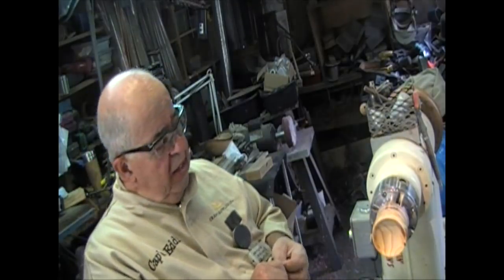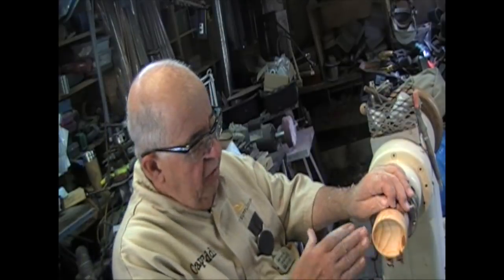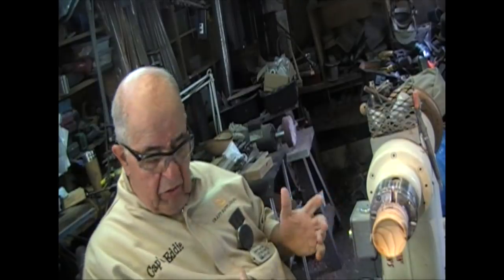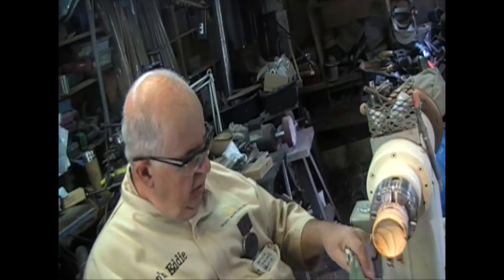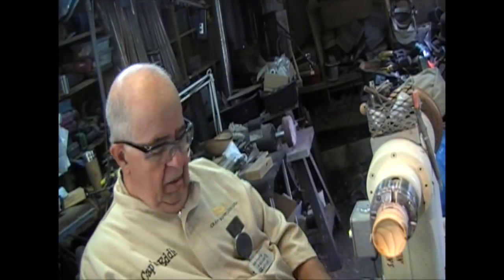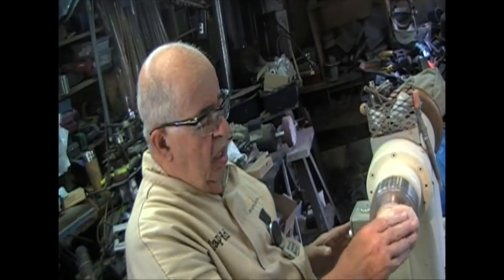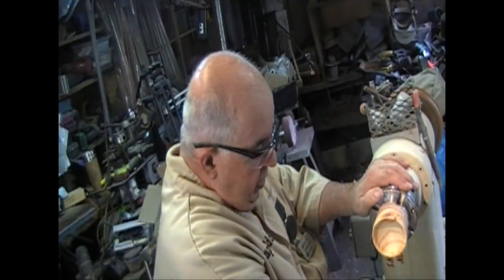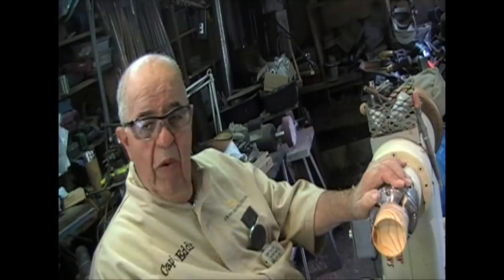Alright, now we've got this base coat on. I've got the CA all over it — I'm going to pull it off. I should buff it with these little pads, then I can put a little wax on it. And that thing is slick — that is nice. That's where it wants to be.